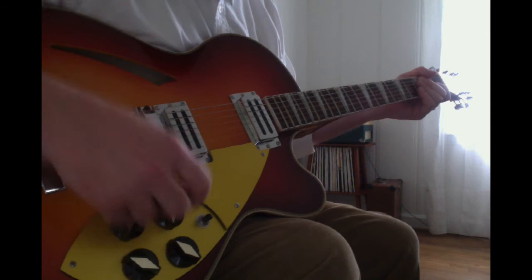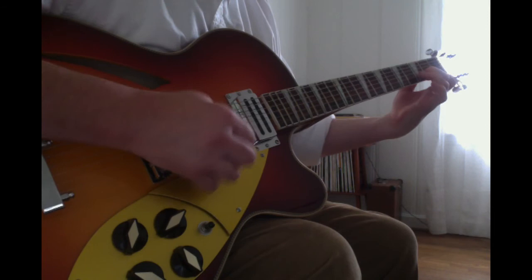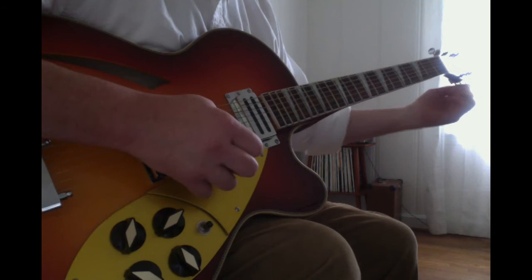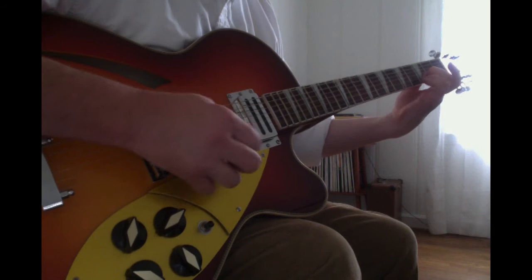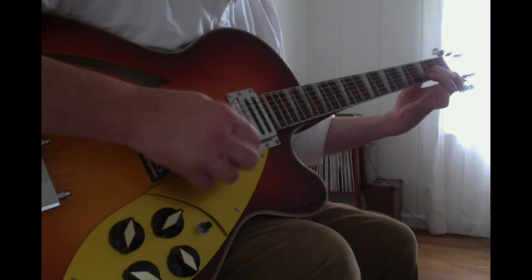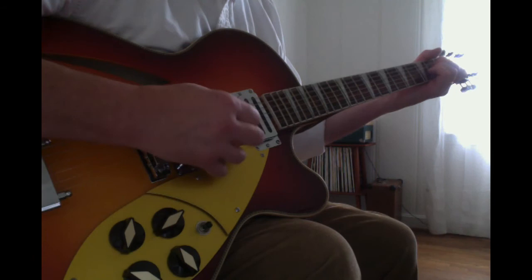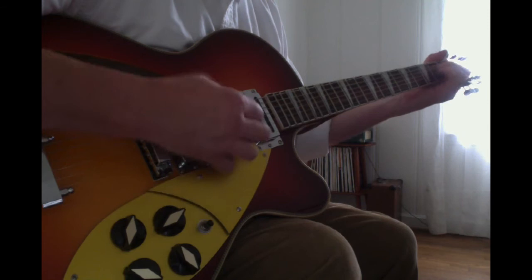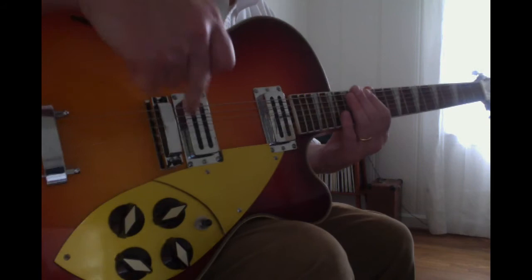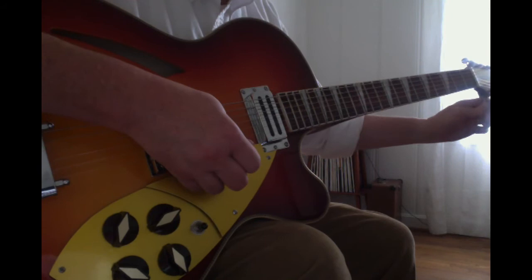I'm sure if I replace these and take them off, we'll see. The bridge is a little wonky and the strings are new. I don't think it's the tuners because they seem to be pretty grabby and stiff.